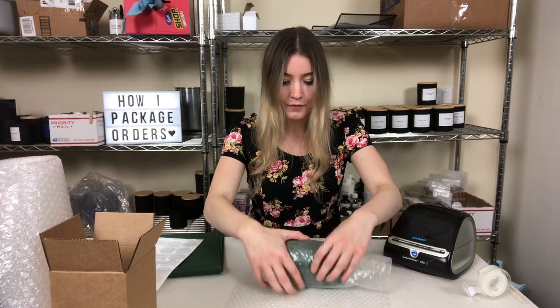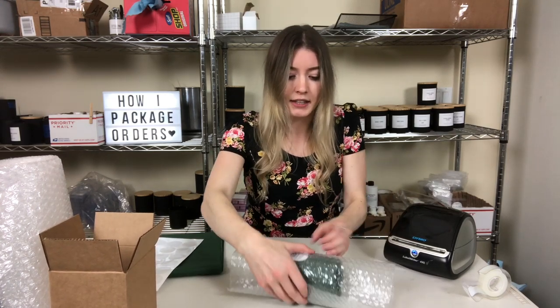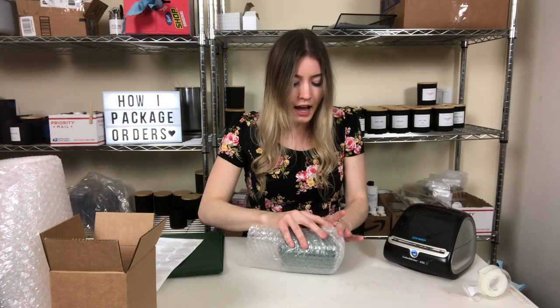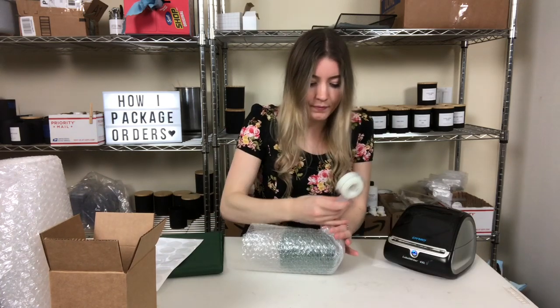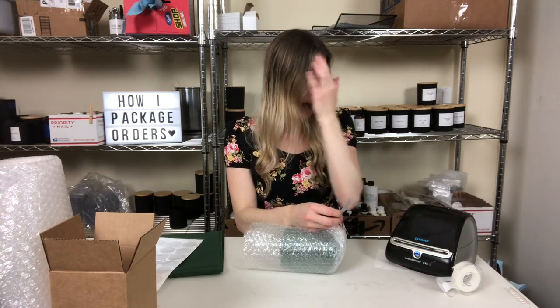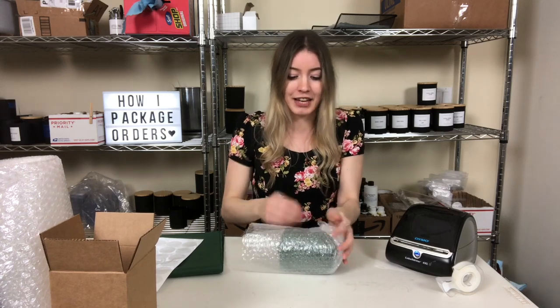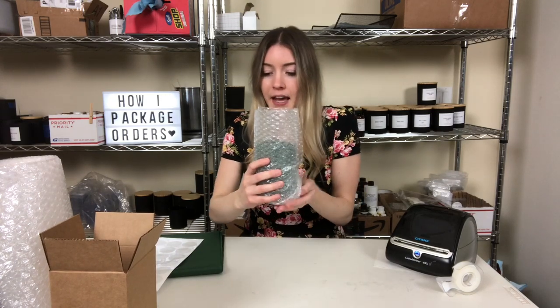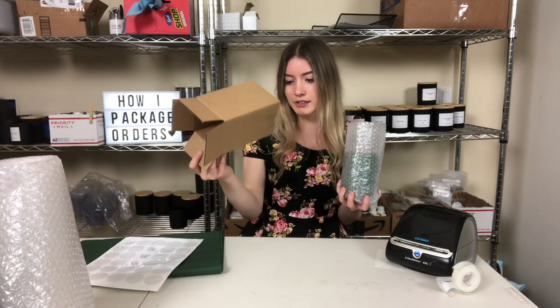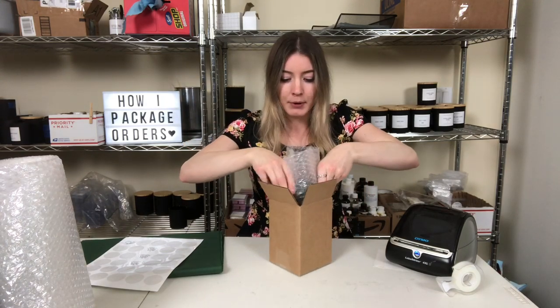I wrap it up and fold the bottom a bit differently on the candle. I'm really happy I got scotch tape because I only had packing tape before and it was driving me insane. These are the boxes I use — four by four by six boxes.